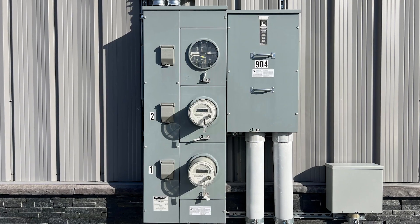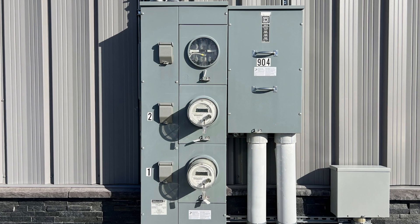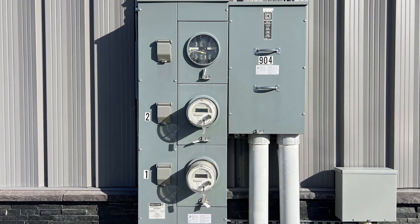Hey there folks, I'm Jamie Schick with GoldenRoll. Today we're going to talk about something you might have wondered about — that breaker in your meter outside. You know, the one that sometimes trips and leaves you scratching your head. So first things first, there is indeed a breaker at that meter, but why is it there and what's the purpose? Let's dive right into it.